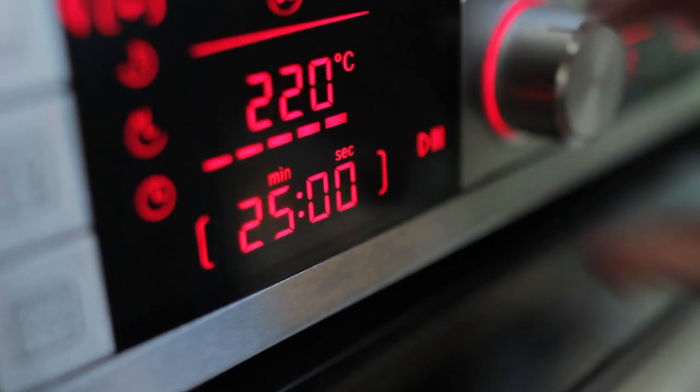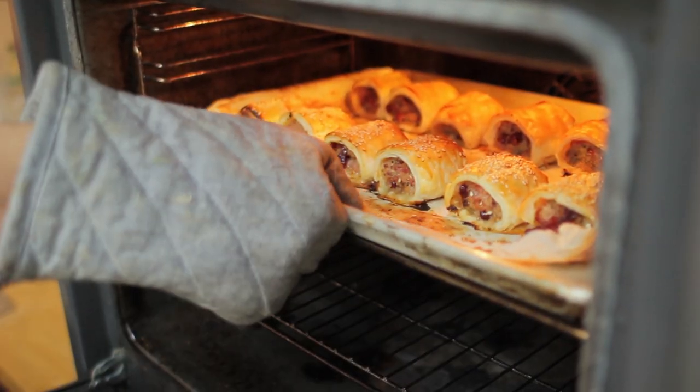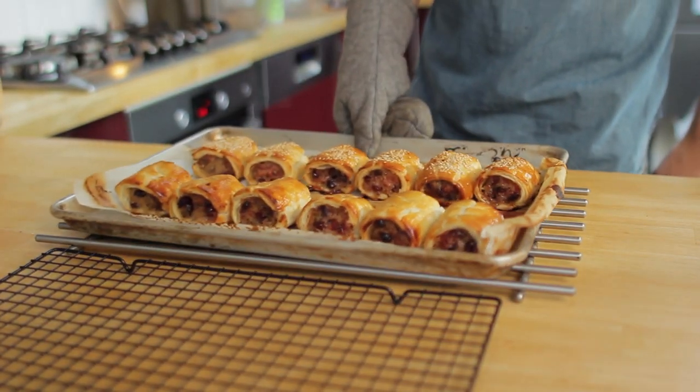Cook in the oven for 25 minutes or until they're golden brown and delicious. Take them out of the oven and allow to cool on a wire rack.